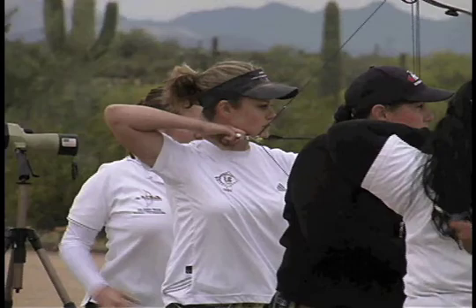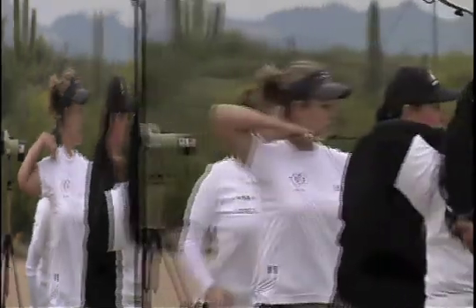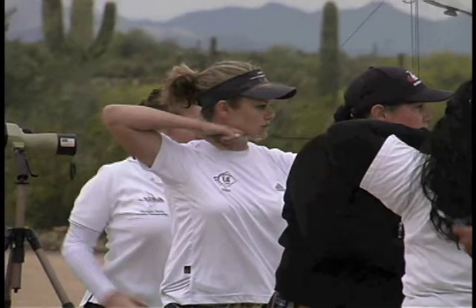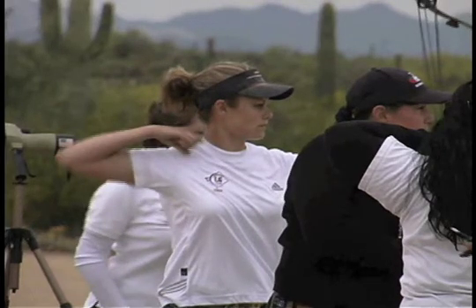This archer starts out with a high elbow, so she is out of line vertically. At full draw, she has to be pushing down with her hand. When she releases, her hand snaps down as a result of the vertical pre-stresses. But the follow-through covers it up, and she is never aware.